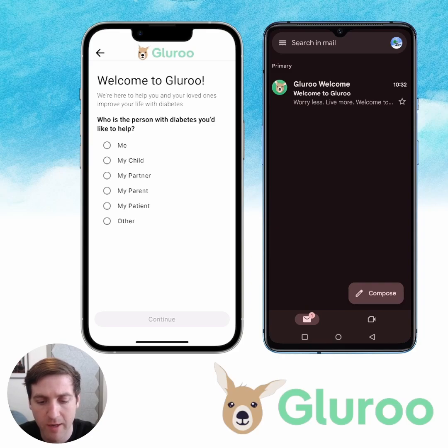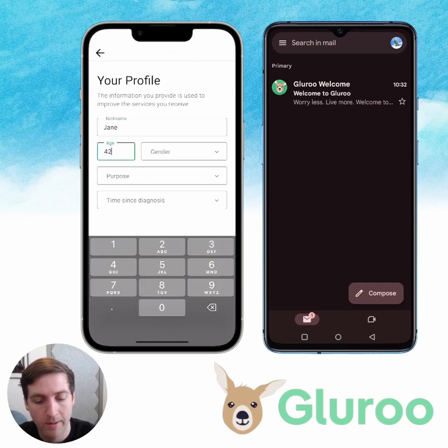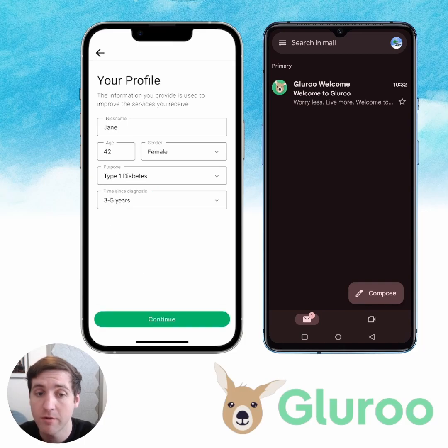Welcome to GluRu — who's the person with diabetes you'd like to help? In this scenario, it's going to be me, so I'll hit continue. I'll give a nickname — his name is Jane, I'm just making up this person. We'll say I'm a type 1 diabetic and I was diagnosed three to five years ago.